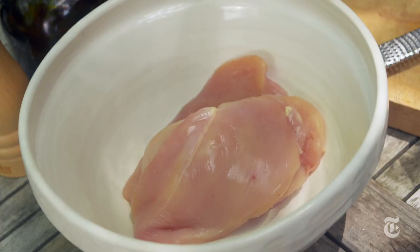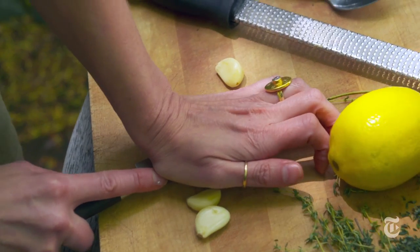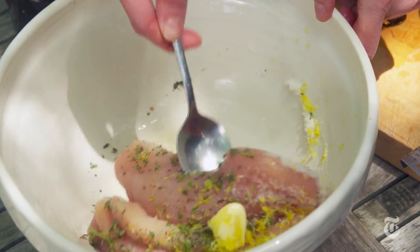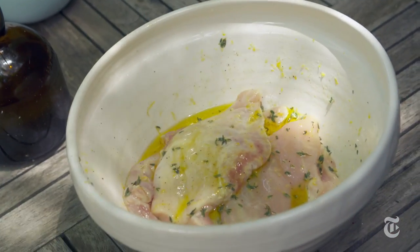Chicken breasts are very mild, so you want to give them an assertive marinade. I used salt and pepper of course, thyme, garlic, lemon, and olive oil. You should let your chicken breast sit in the marinade for at least a couple of hours, but you don't want to do it too long — two hours is your sweet spot.